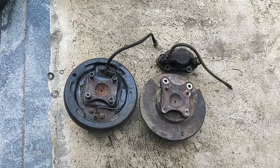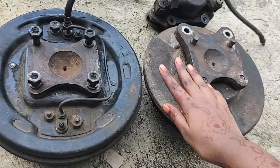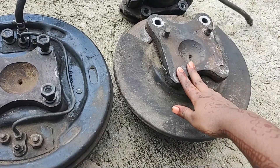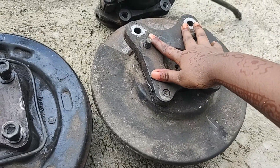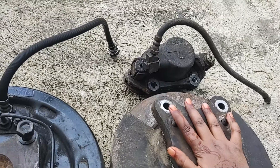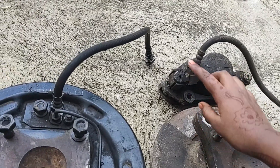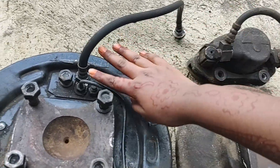Let us see the difference between the old drum brake and the new disc brake. You can see that the stub axle is extended at one end so that the caliper can be connected with it. You may also need to replace the old pipelines with new ones, as you can see the difference between them.